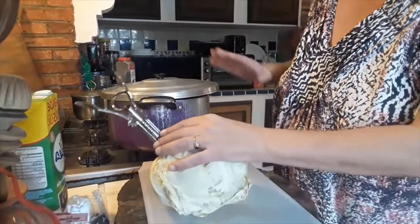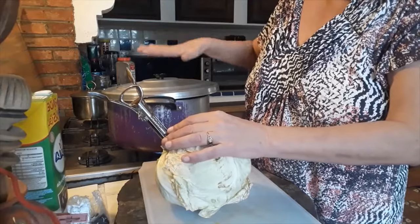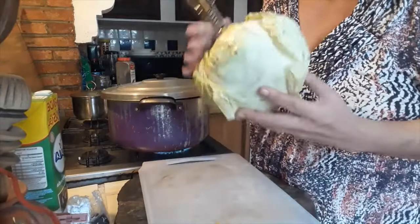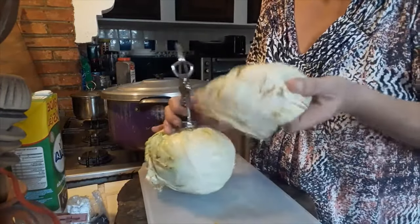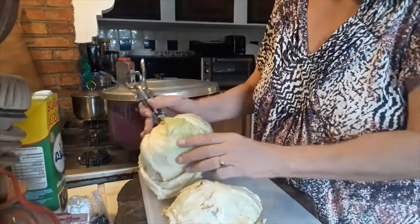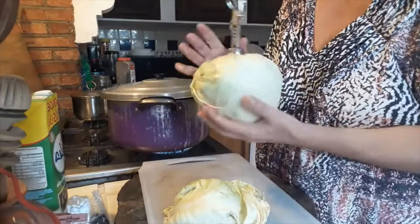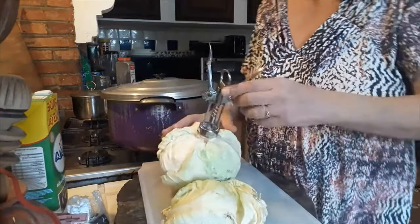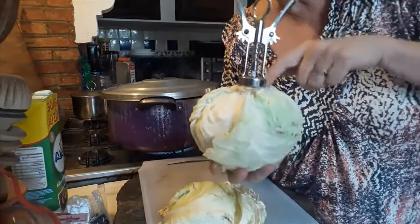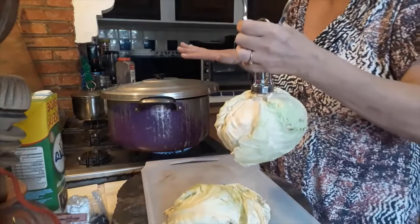First, I put on a big cooking pot with enough water to cover a full head of white cabbage. I'm taking away any dirty or damaged leaves and the rest should be good to go. Next, I put a corkscrew in here at the root — it makes it easy to lift out once the water is boiling.